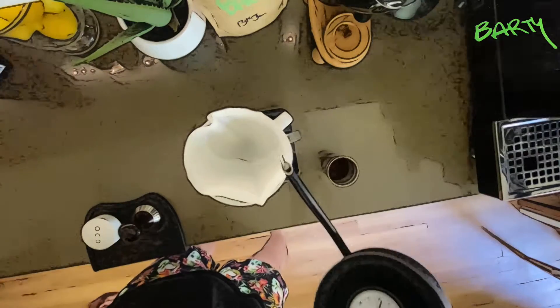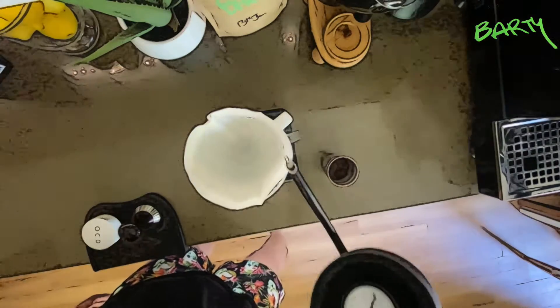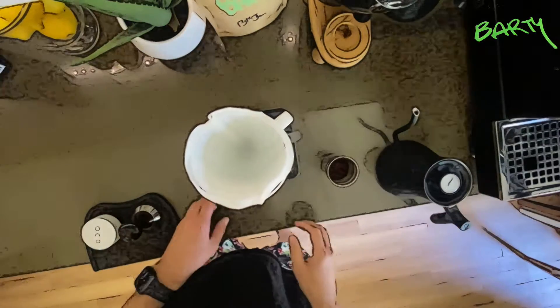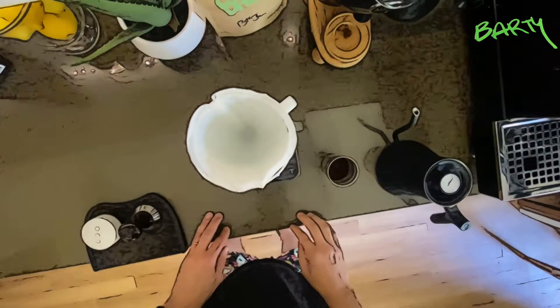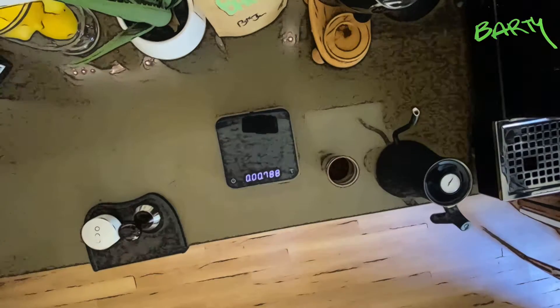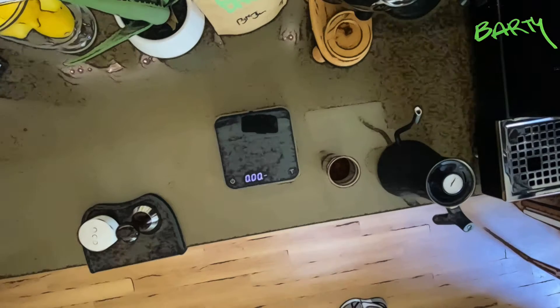Let's do this. I just want to wet the paper to get all the paper taste out, and then drain off some of that.